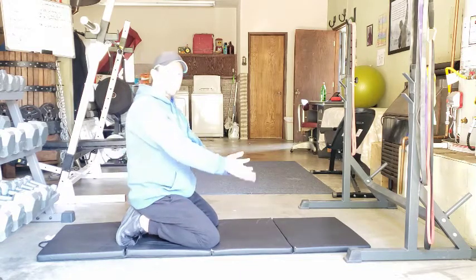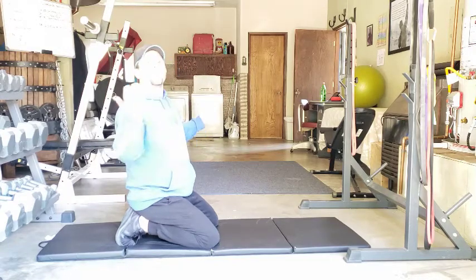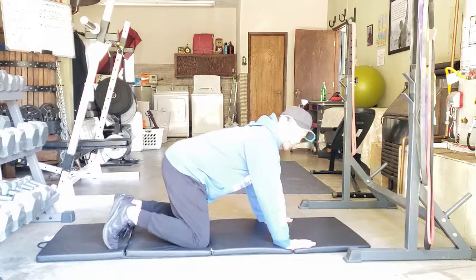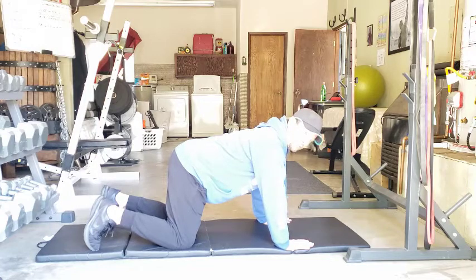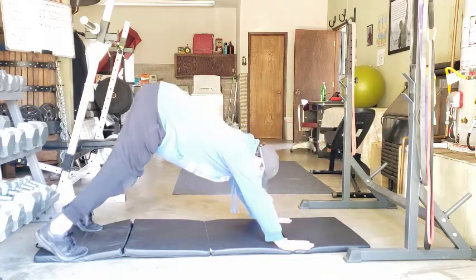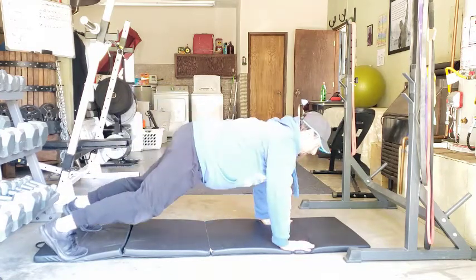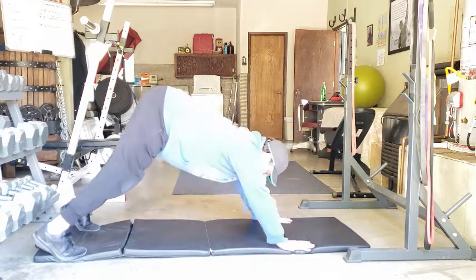It's basically taking it from a push-up and then we're going to come all the way up into like a downward or an upward dog. So we're going to come into a standard high plank or push-up position. Hands under the shoulders or where they're comfortable. And all we're going to do for a pike is push the hips up toward the ceiling and back, then come right back down into that push-up or high plank position.